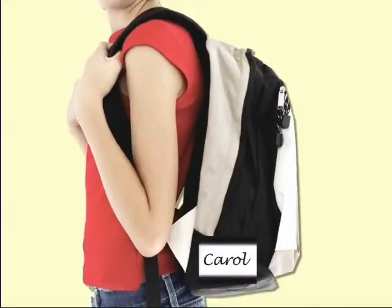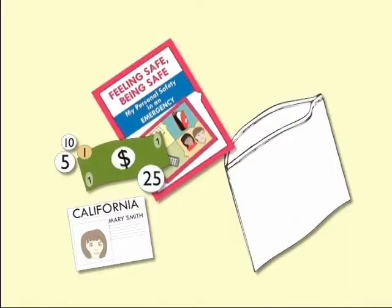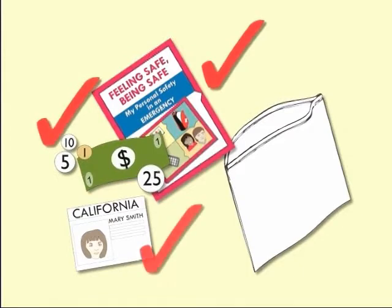Personalize your kit with your name tag or other information that could help you identify your bag as the emergency kit. I will ensure that everybody has an emergency supply kit that's labeled with their names and that everybody knows what's in those kits and how to use the items. Place your worksheet, money, and your important documents into a plastic bag so they can be safe.